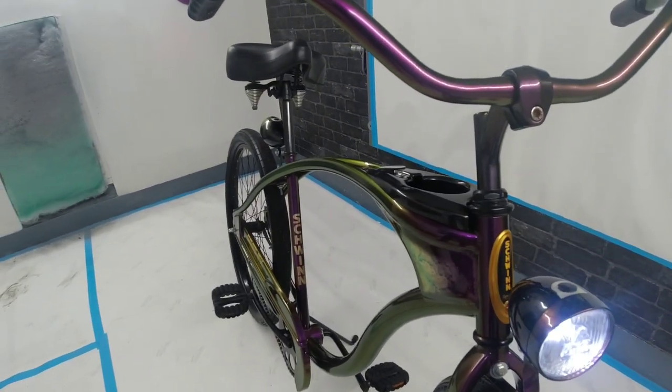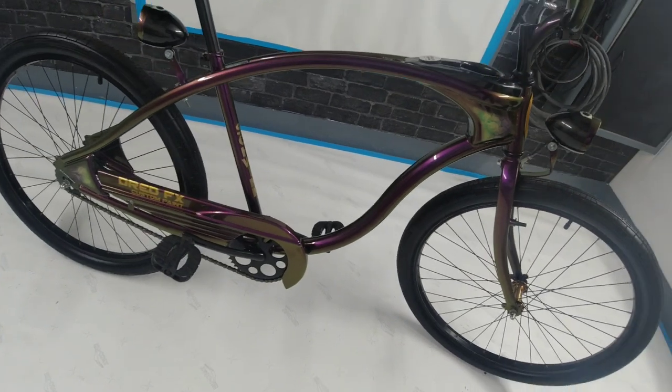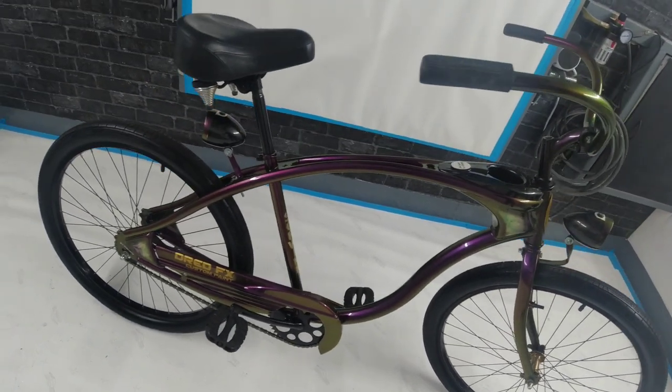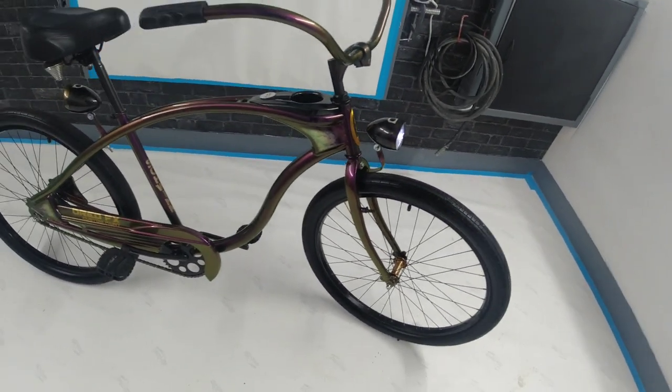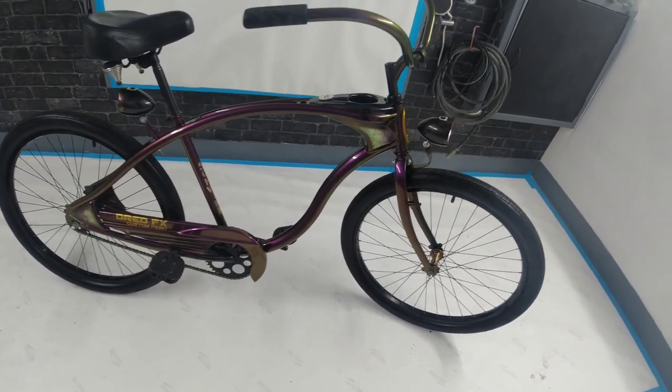Outside it's jet purple, and then when you put lights on it in here you can see the color shift — when you look down the frame like that you can see the green in it just kicking in. In the sunlight it really pops. If it's bright tomorrow I'll take it out for a spin, but everything went together really well, no dramas, and it's all good to go.